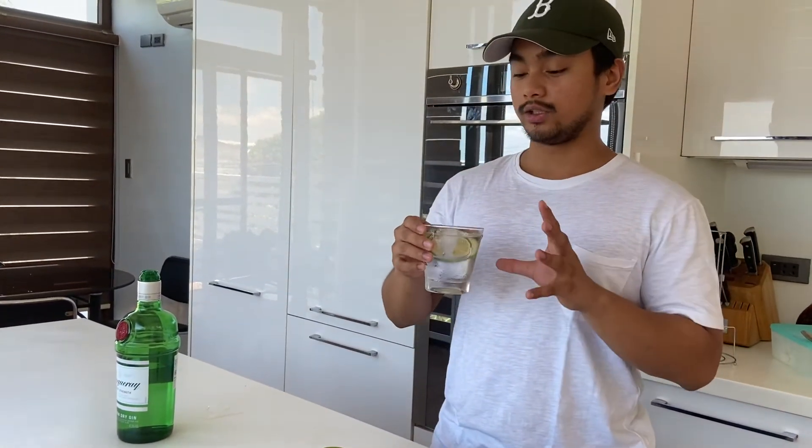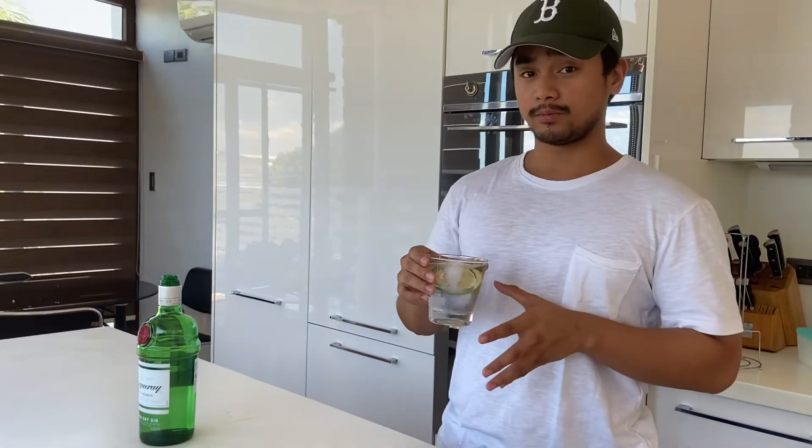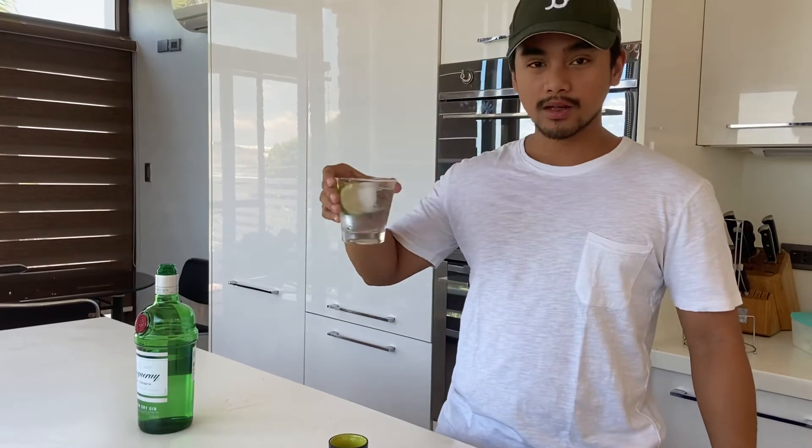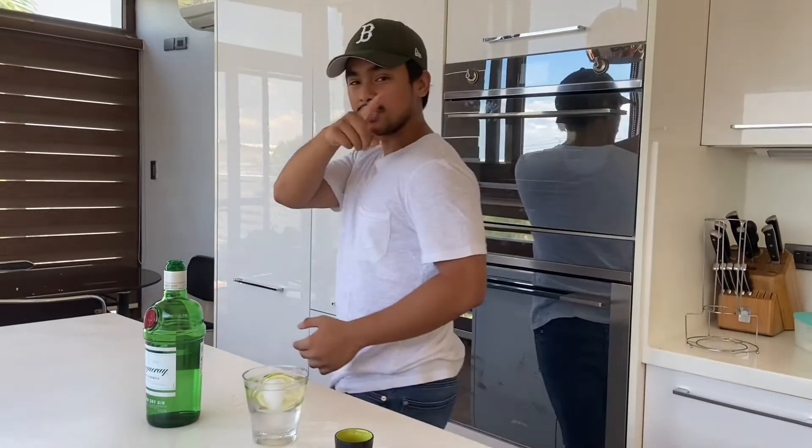But for me this is actually really plain and simple and very tasty as well and refreshing. So cheers. See you guys next time.